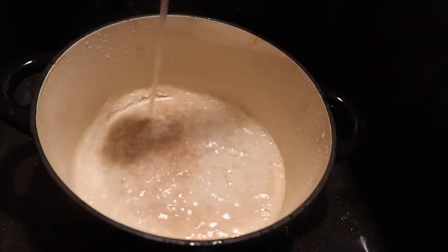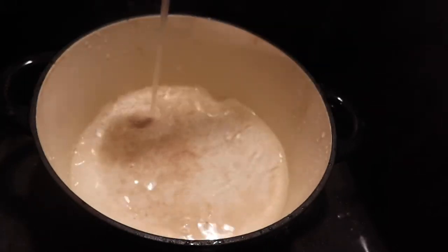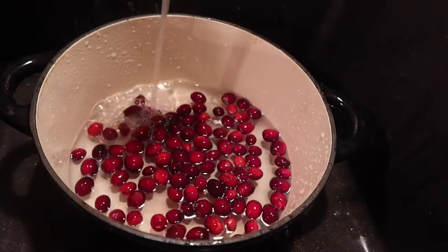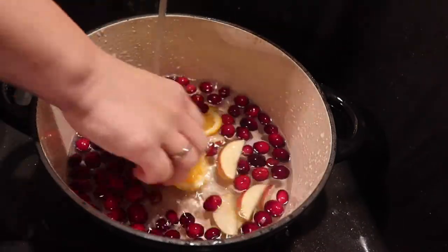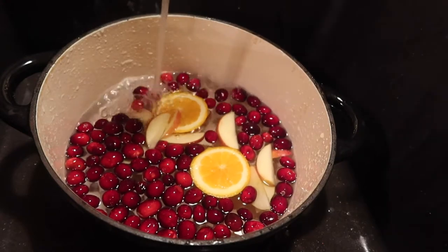The first thing you're going to do is get a big pot — you can use a tea kettle, but I always use this big heavy Dutch oven. I'll link it or a very similar one in the description box. I just add in a bunch of water and then start adding my ingredients.